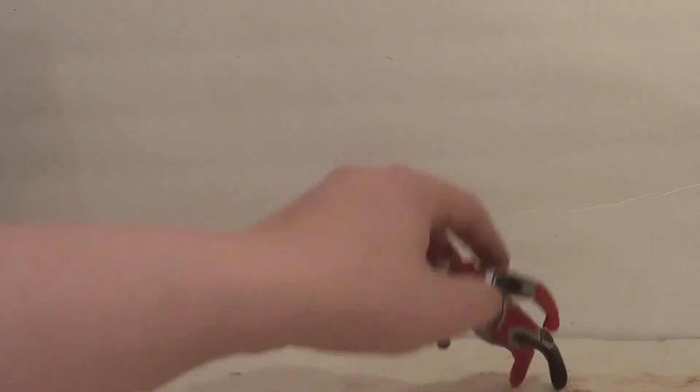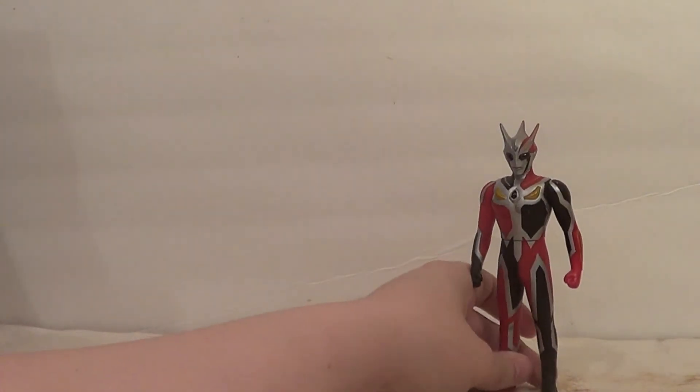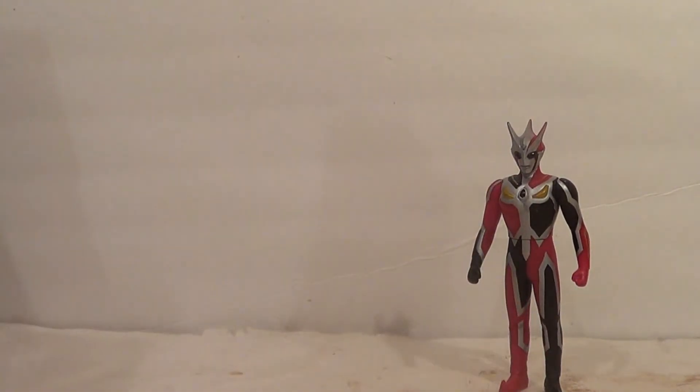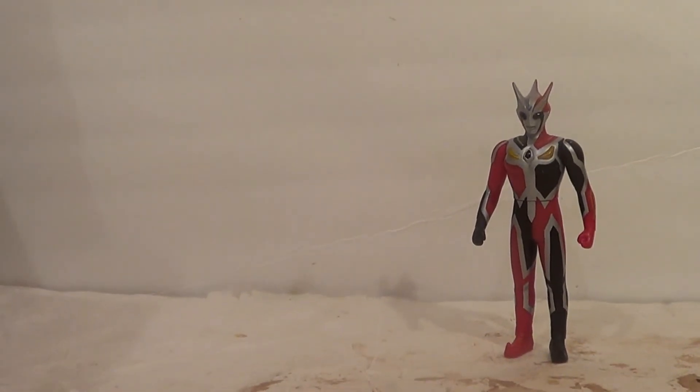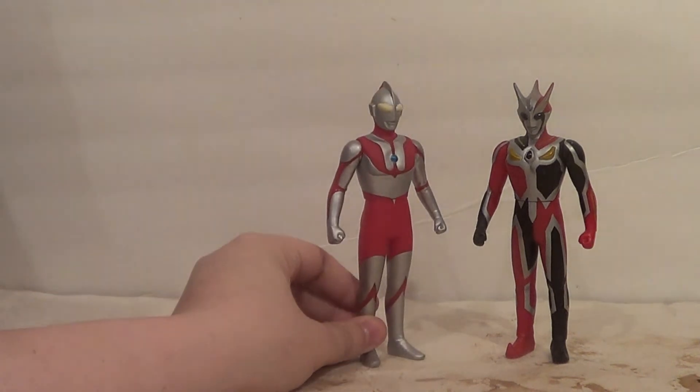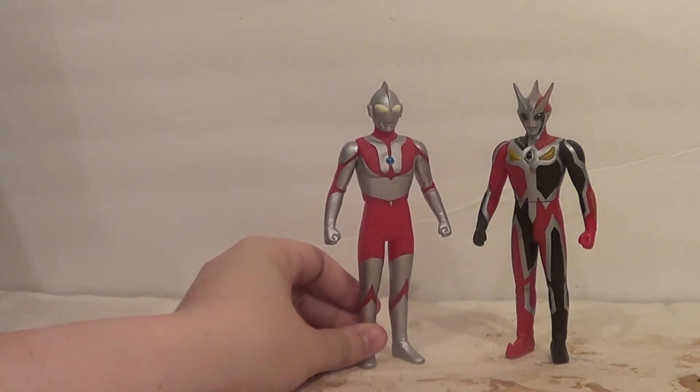Let me move my laptop — I had it sitting here so I could look at Q&A questions while I filmed, because Q&A is all improv. Now to compare Dark Faust with another ultra. I don't have any of my Nexus figures handy, so here's one that's always relevant: the original Ultraman from the 2009 Ultra Hero Series.